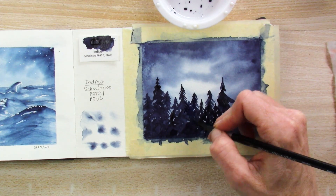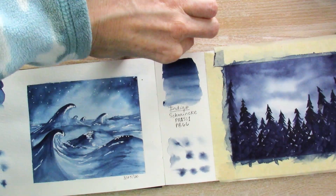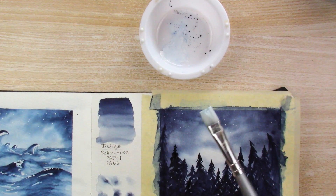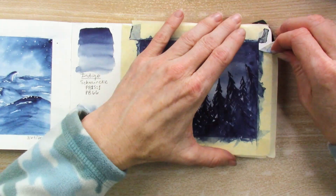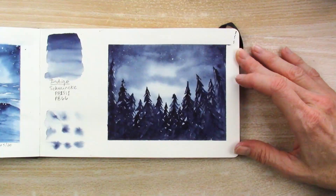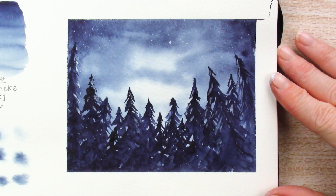For this one it's just a night scene with some pine trees, and I end up putting some white gouache on at the end for the stars and then a little bit of snow in the tree branches. That one works pretty well, I like that one a lot. I don't like the hue — it's not the indigo I'm looking for — but I like the way it turned out. I'm peeling the tape off. I hate it when the paint gets through the corners of the tape but oh well.